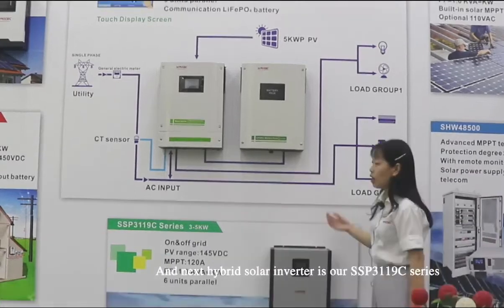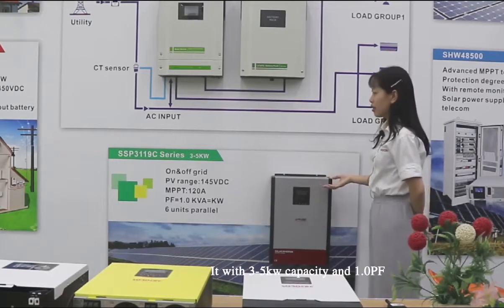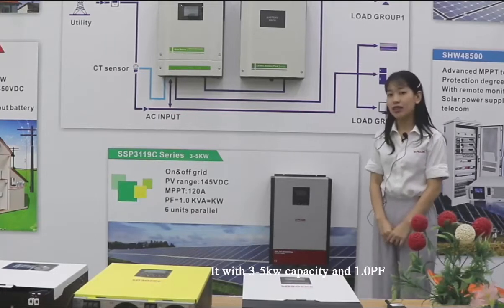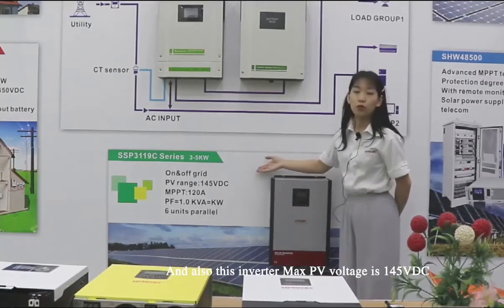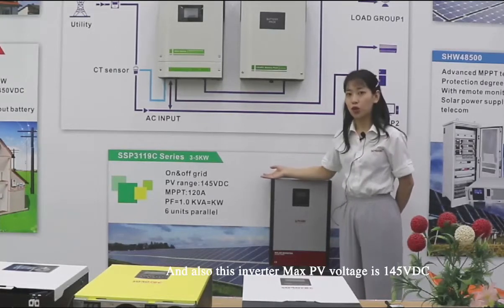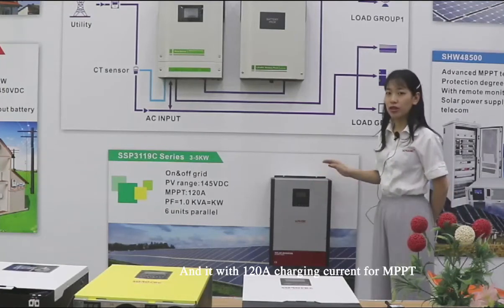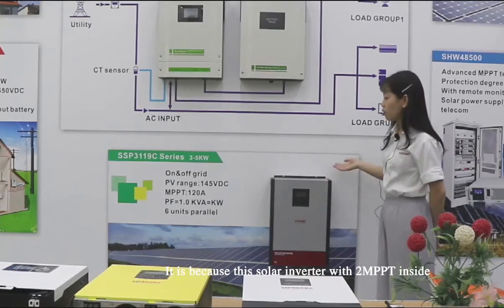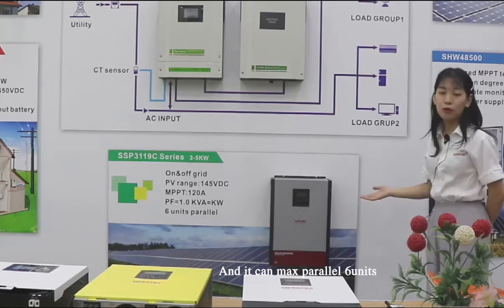Next, this hybrid solar inverter has 3 to 5 kW capacity and 1.0 power factor. The maximum PV voltage range is 145V DC. It has 120 ampere charging current for MPPT, because this inverter has 2 MPPT inputs inside. It can carry 6 units.